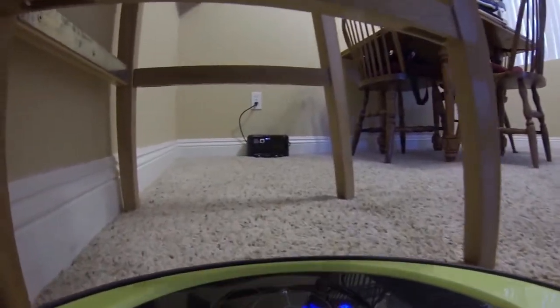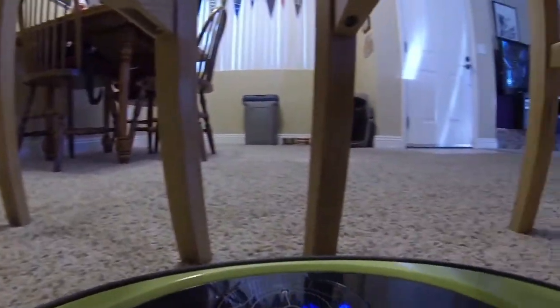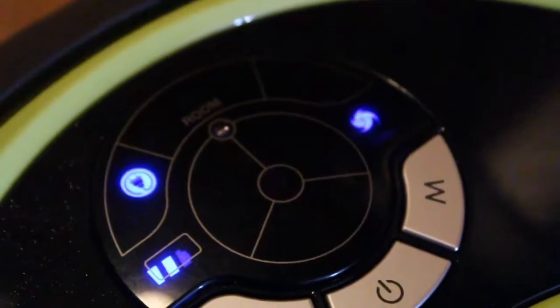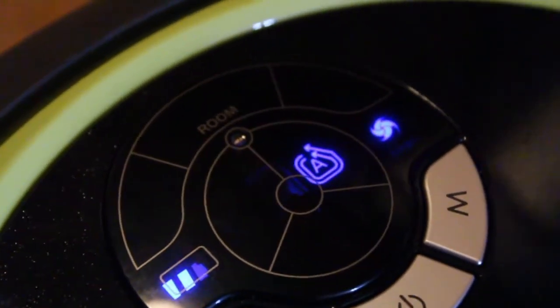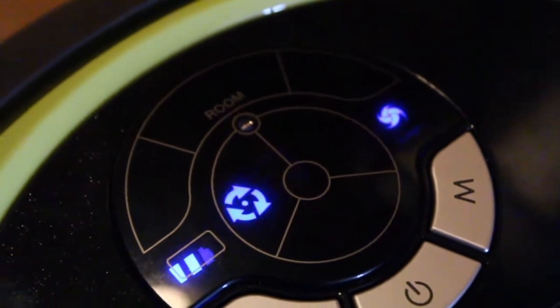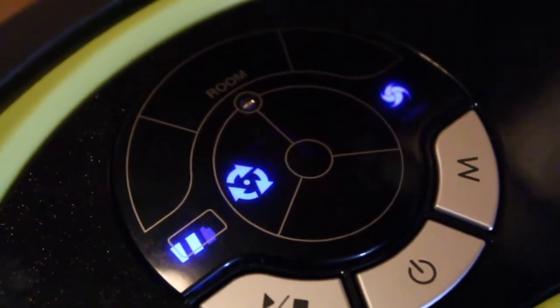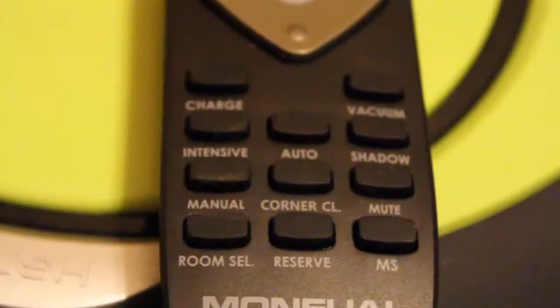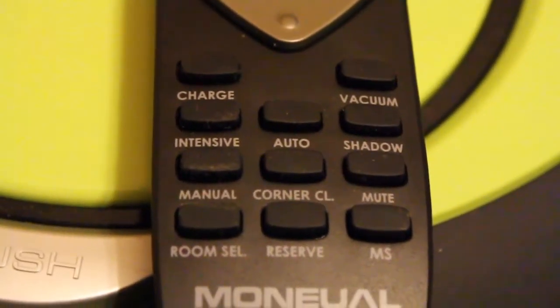The Rytus has a few handy vacuuming modes like automatic cleaning, corners only, manual clean, and shadow cleaning. Shadow cleaning utilizes the sensor on the Rytus to seek out areas like under couches or beds. It also comes with a remote so you can set the vacuum modes accordingly or control the Rytus manually.